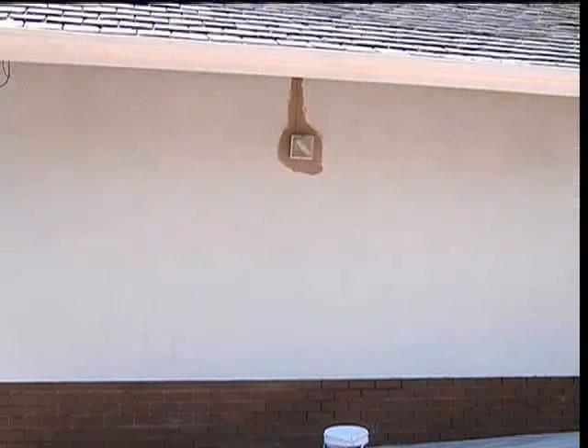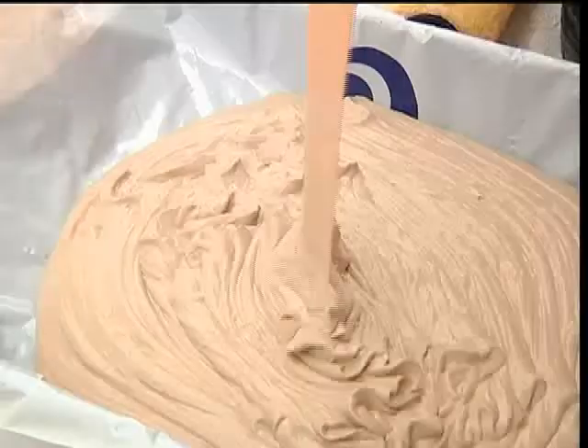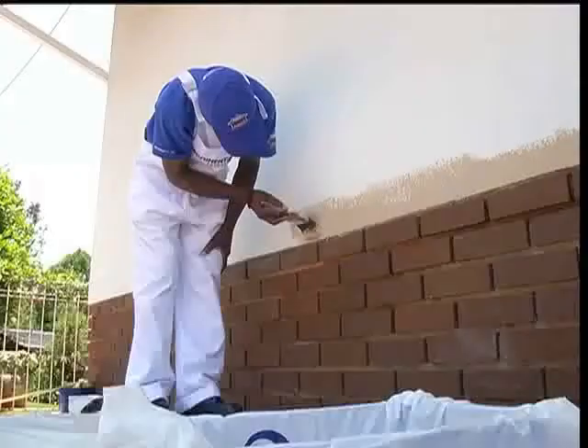Leave everything to completely dry before moving on to applying the final two layers of premium textured paint to complete the paint system. Apply two coats at 4 to 5 square meters per liter using the same application method used to apply the primer — first cut along the edges with a brush and then fill in everything with a roller. Allow the paint to completely dry for 4 hours between coats. Adhering to the re-coating times will ensure that maximum application results are obtained in the two-coat process.